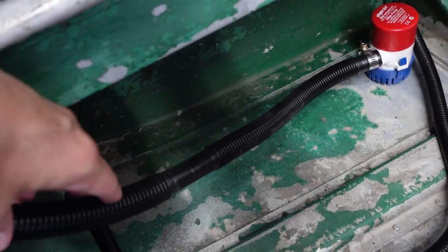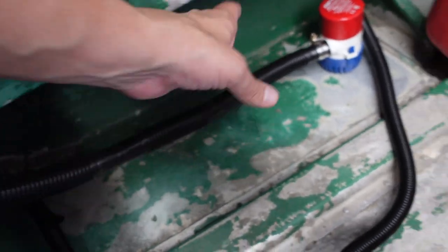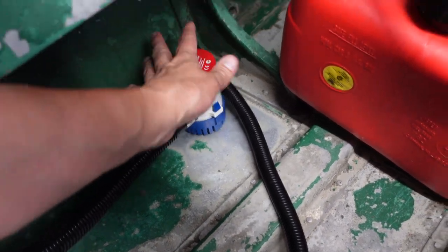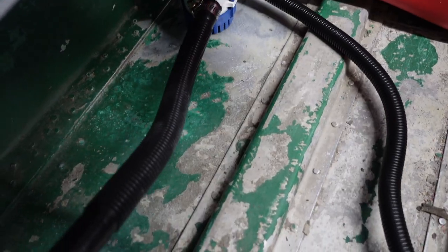Okay, so this still has some flex in it. It can still bend up, so it's not extremely tight on that. If I want to pull that up, that comes up. Set it back down.